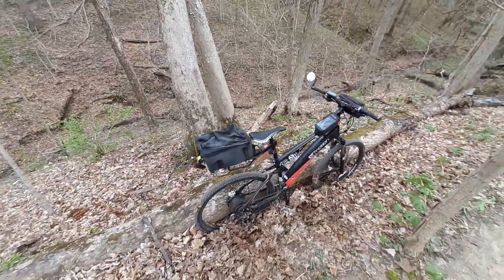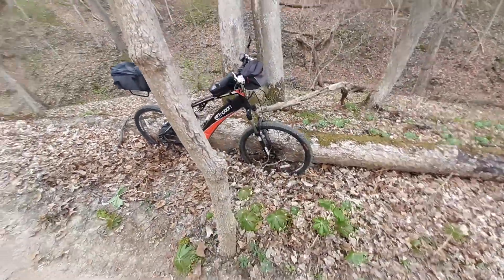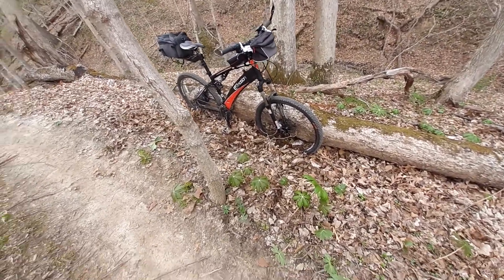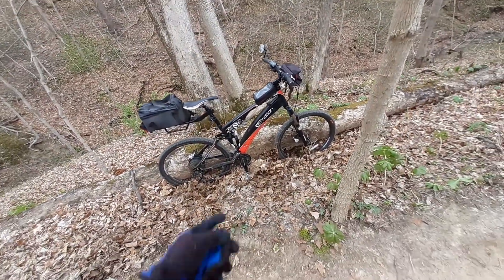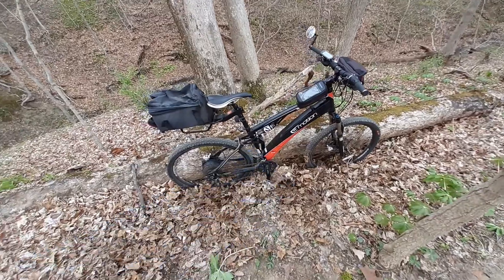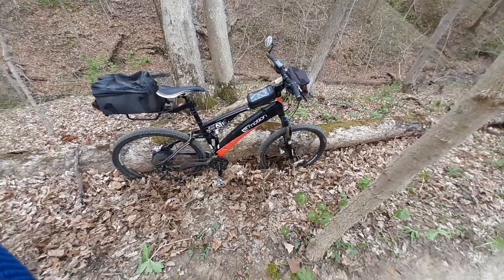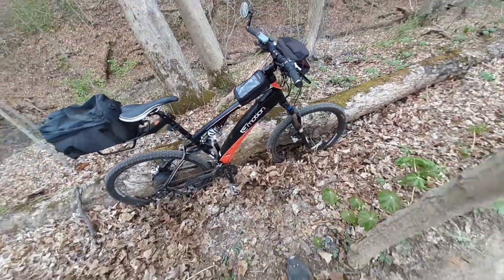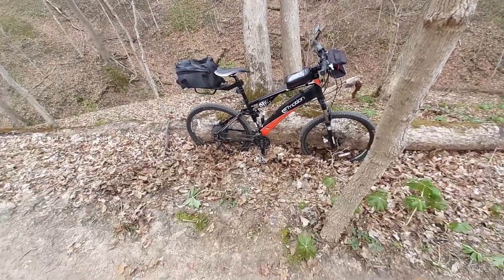In Florida, the ground was very sandy, and that puts more stress on the motor. I'm sporting a Suntour Epicon center shock in the rear, and it's done well — it's got lockout on it. My Rock Shock in the front also has a lockout right here, so I can lock it out when I want to if I'm on the street to make it more street-oriented.